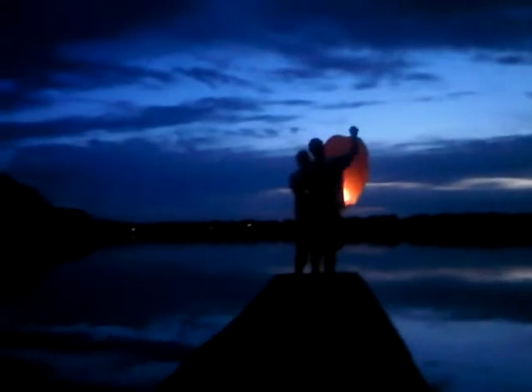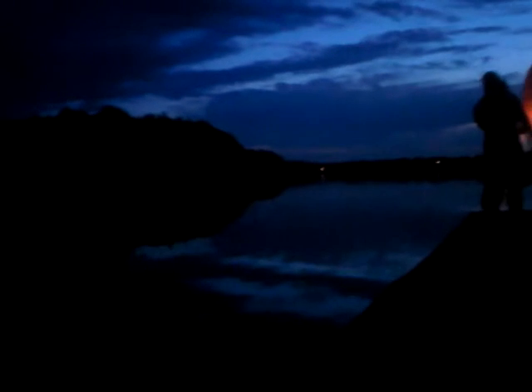Can it actually fly high up? It goes really high. I think it eventually just kind of burns up, but it's good for the environment because it's all biodegradable.